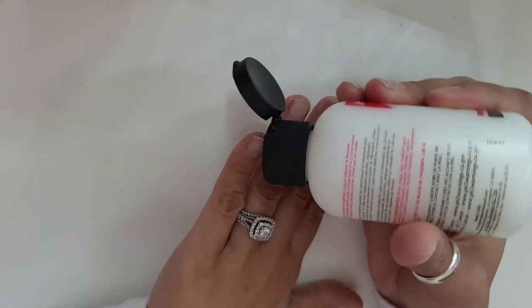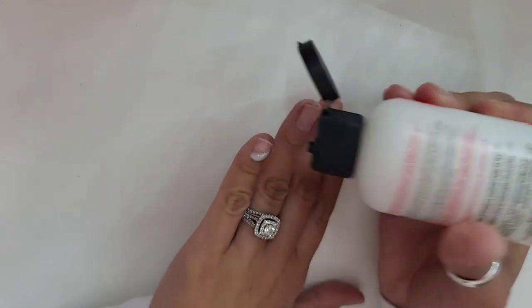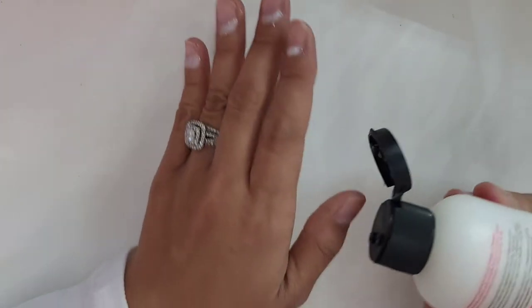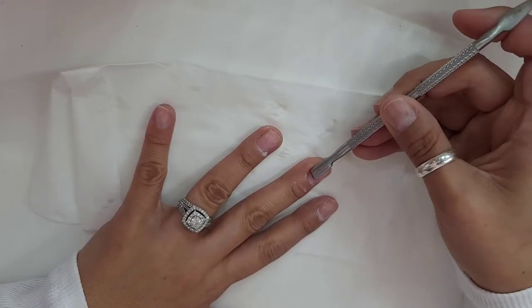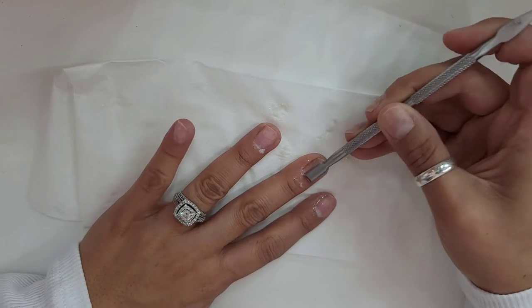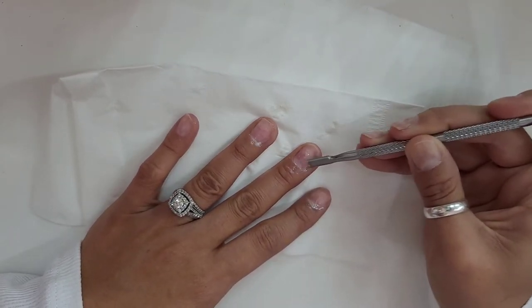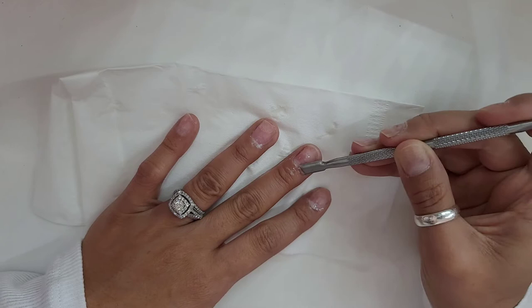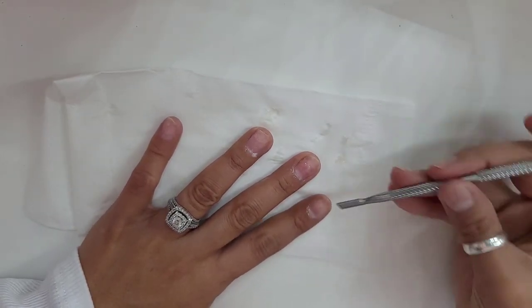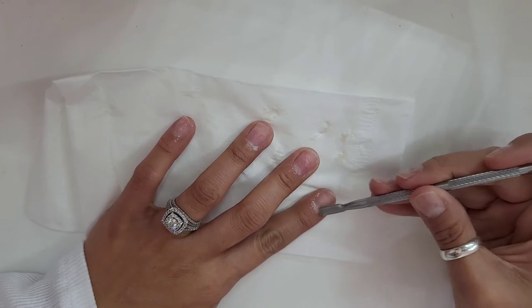So next step, I will be applying this cuticle remover on my cuticles and pushing my cuticles back. You want to make sure that you clean your nail bed really good, and that you cut and clean your cuticles as much as you can, just so that you're able to get your nail tips as close as you can to your cuticle.